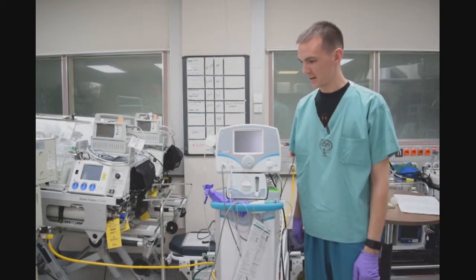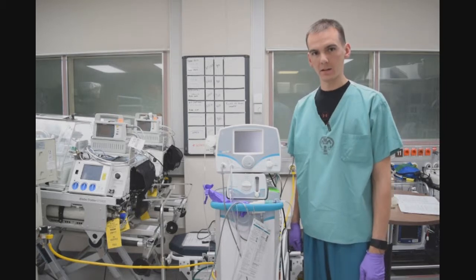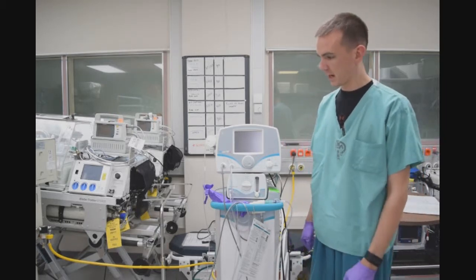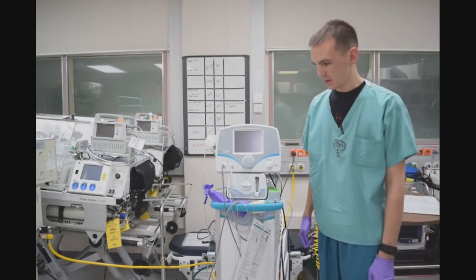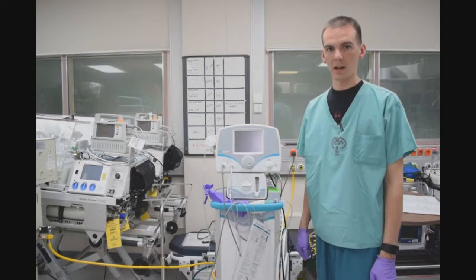Hi, my name is Sergeant Dixon. I'm a respiratory therapist at Longstor Regional Medical Center. In this video, we will go over the proper calibration of the INLMAX DSIR. This is for training purposes only, and I am not a representative of INLMAX.